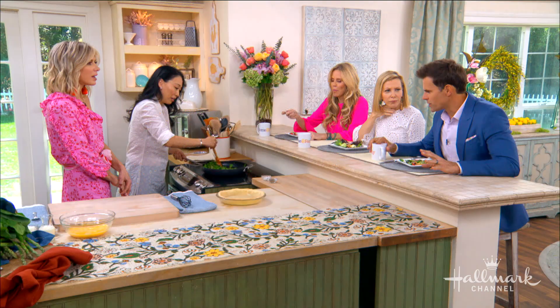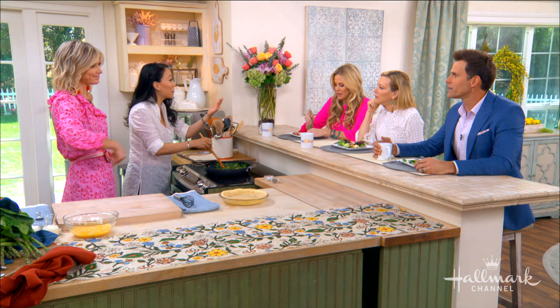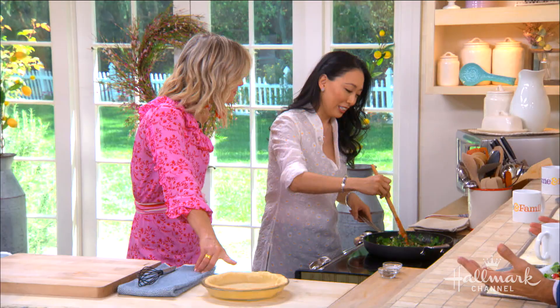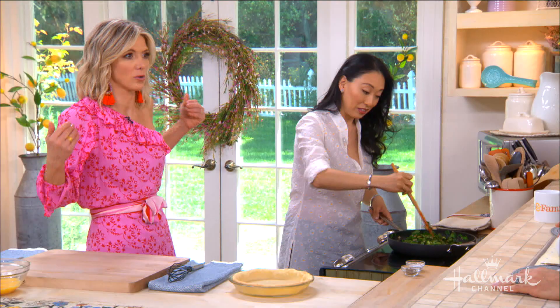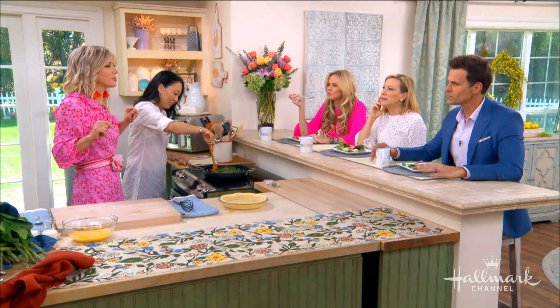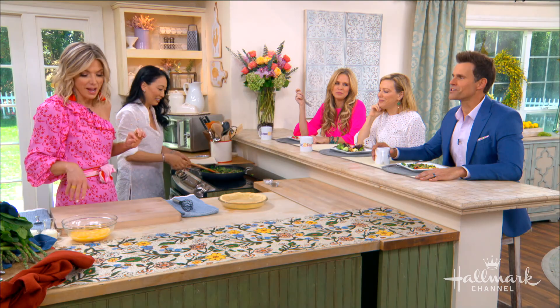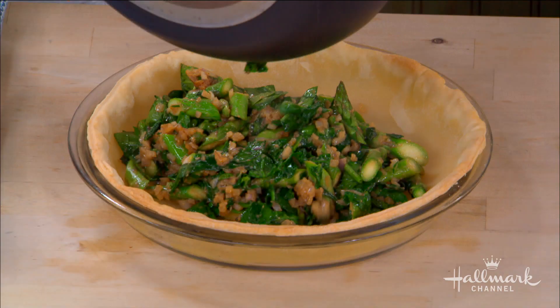I may be the only one who doesn't know this, but what's the difference between a frittata and a quiche — is it just the crust? A frittata is a whole different thing. A frittata doesn't have a crust, and it often has potatoes or sometimes noodles. The shape is very similar, but quiche is the more elegant cousin of the frittata — they're from the same family!